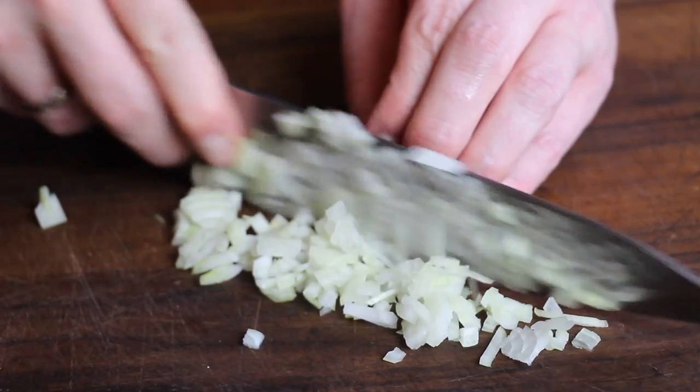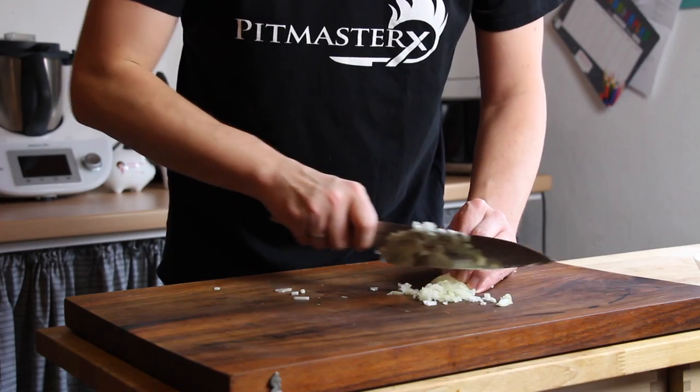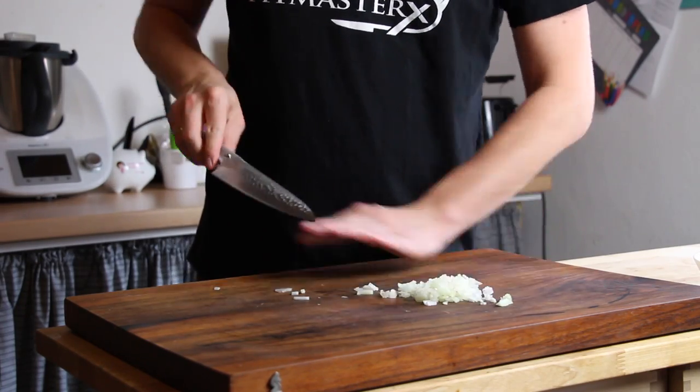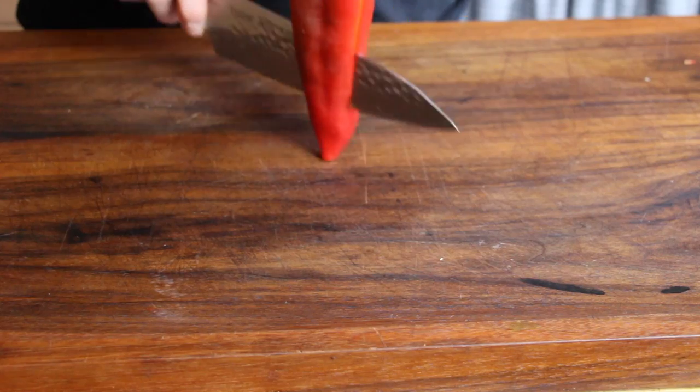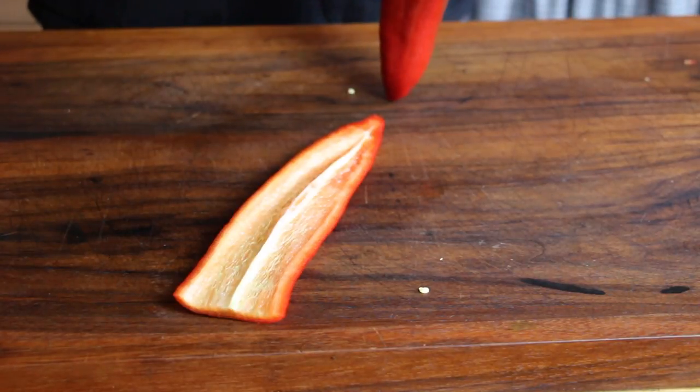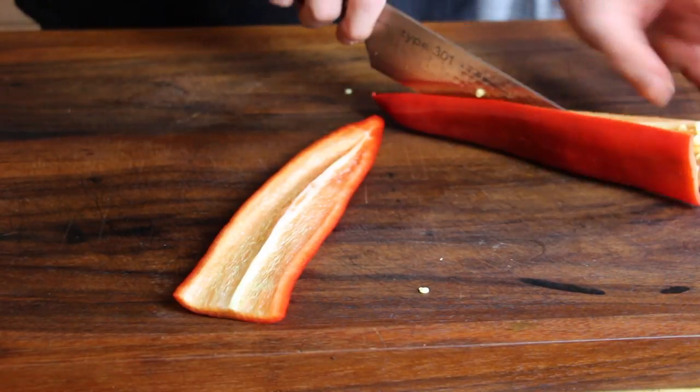And today I proudly present the Turkish version. This is Menemen, a Turkish egg dish served for breakfast, and we are going to get started with dicing a medium sized yellow onion and red bell pepper.